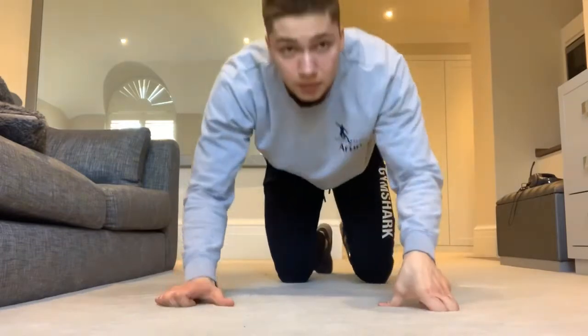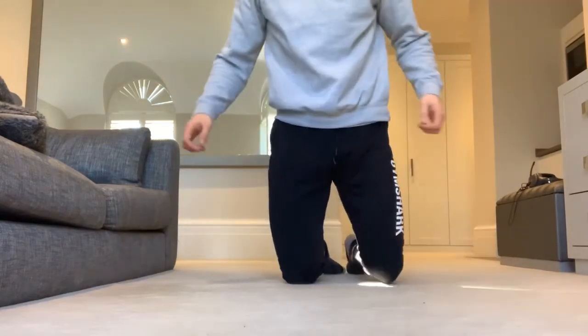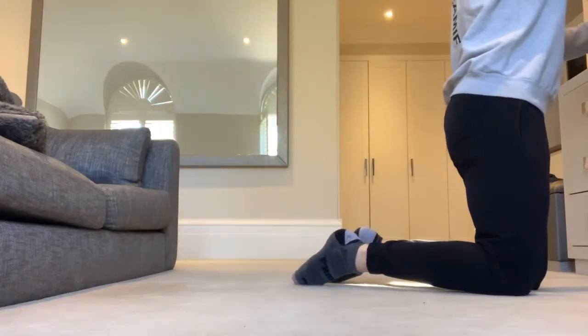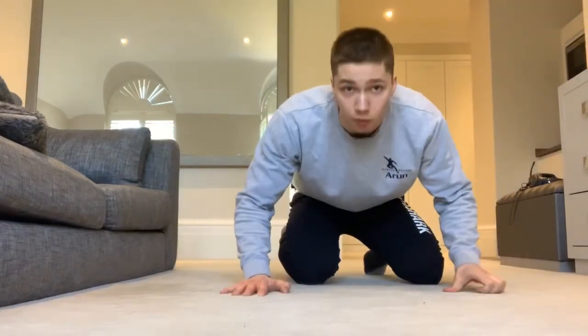Now I'm going to go through every exercise step by step quickly, and then we'll do the proper workout. Make sure you guys have water — I unfortunately don't. Plan ahead guys, make sure you've got water, enough space, etc. Ten reps of each, fairly straightforward.